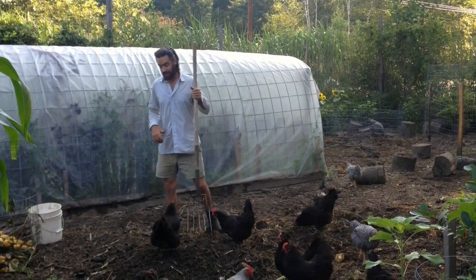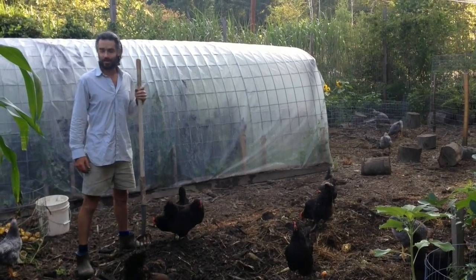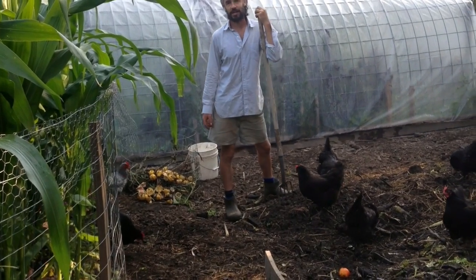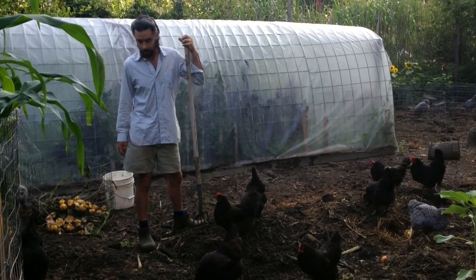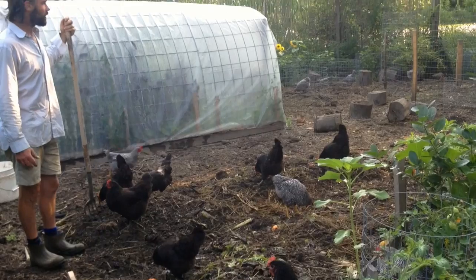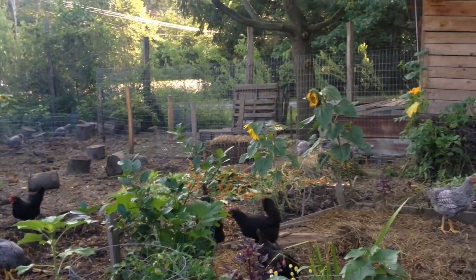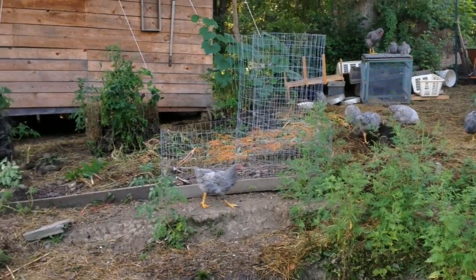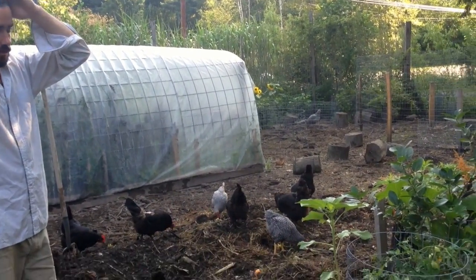Right off the bat, if you've been watching our videos for a while, one thing you'll notice is there are different birds in here, like this one. About a month and a half ago, I was on Craigslist and there was a too-good-to-be-true sort of deal — $2 a piece for these one-month-old birds. They're all barred rock, and so we scooped up every one there was. It turns out there were about 23 of them. If you look over that way, there's some more. Basically, we doubled our flock, which is a little bit crazy.